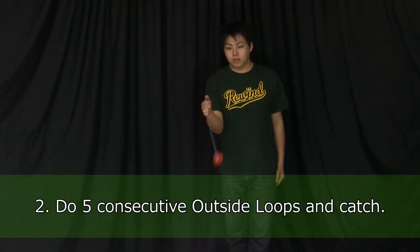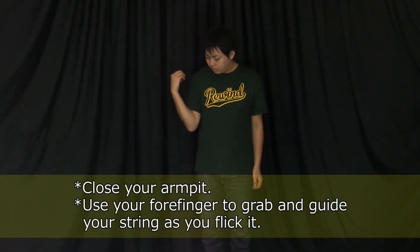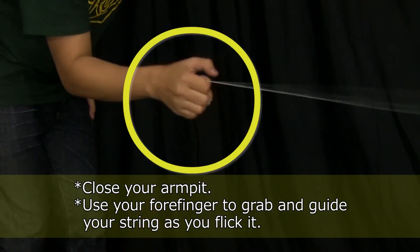Continue doing five consecutive outside loops and then catch. When doing outside loops, close your armpit and use your forefinger to grab and guide your string as you flick it. This should make it much easier to do.